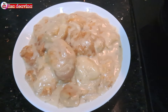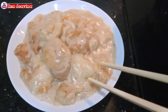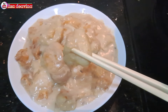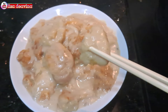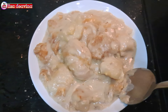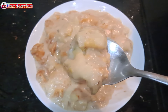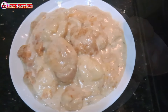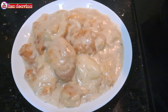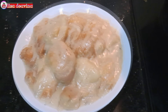Ikan violet atau ikan dori masak sup krim jamur, Hongkong style. Enak, gurih, lembut. Bikinnya mudah dan gampang banget. Sudah siap untuk disajikan. Selamat mencoba. Wassalamualaikum warahmatullahi wabarakatuh.